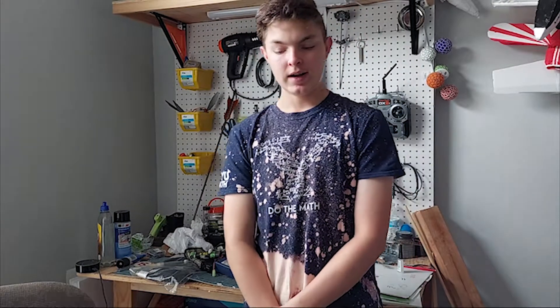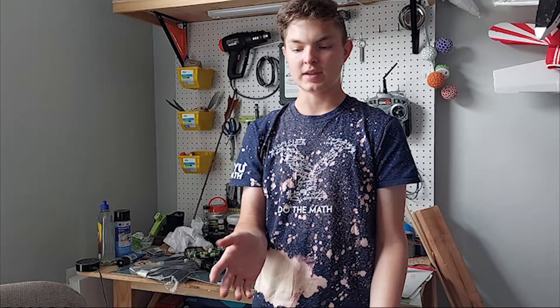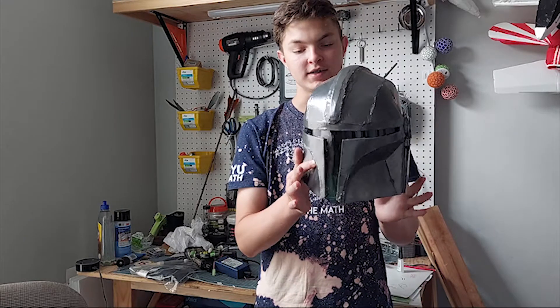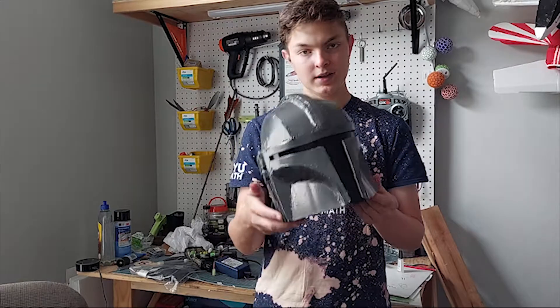About last year, I started watching videos on YouTube about making costumes and helmets. For Halloween, me and my friend decided to make full Mandalorian costumes. He wanted to make his out of EVA foam, but I didn't want to spend money on EVA foam, so I decided to make it out of the same stuff I've been making my plans out of — foam board from the Dollar Store. So this is the helmet from that. It's not amazing, but it's good enough.